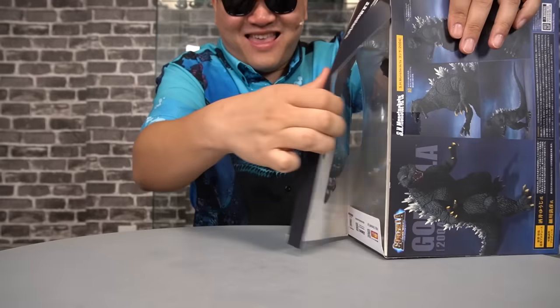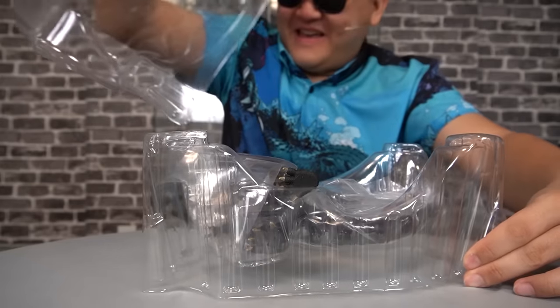Because Monster X, for those of you who haven't seen the cinematic masterpiece known as Final Wars, is kind of a spoiler. It seems that with each time I take a look at a new SH Monster Arts figure, they just keep getting more expensive and come with less stuff.